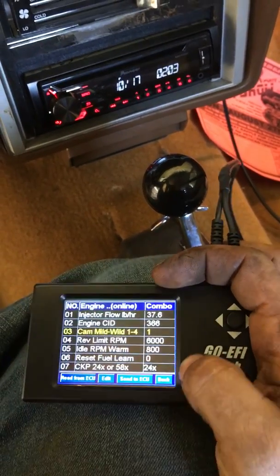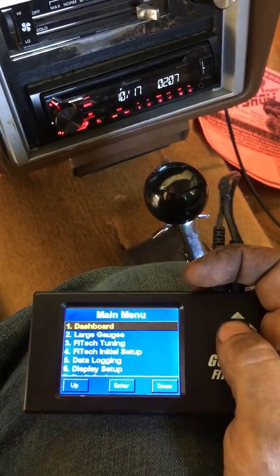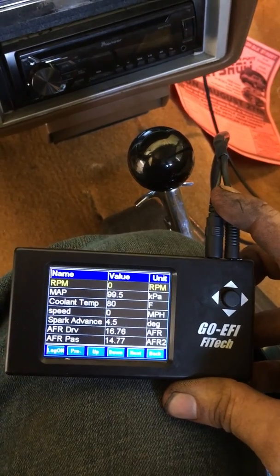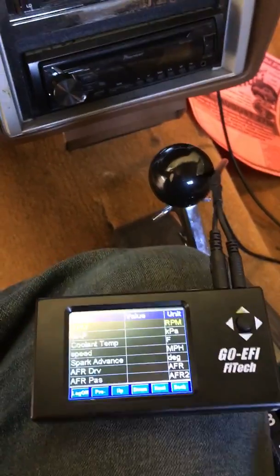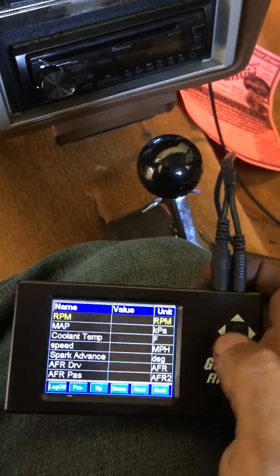Send to ECU, go back to the dashboard, turn the key off, and wait for everything to clear. Now everything will be saved. You can do this through all the initial setup settings.